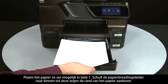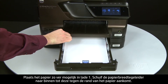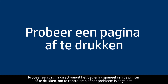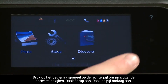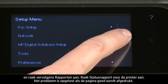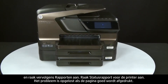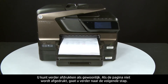Load paper into Tray 1 until it stops. Slide the paper width guide inward until it stops at the edge of the paper. Do not push the guide in so tightly that it starts to bend the paper. Slide in the input tray. Try printing a page directly from the printer's control panel: press the right arrow, touch Setup, touch the down arrow and then touch Reports, then touch Printer Status Report. If the page prints successfully, the issue is resolved. If not, go on to the next step.